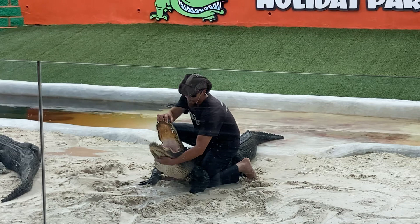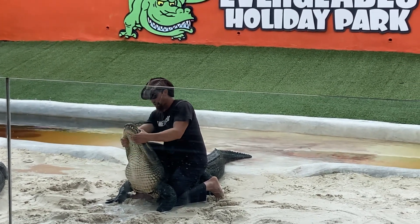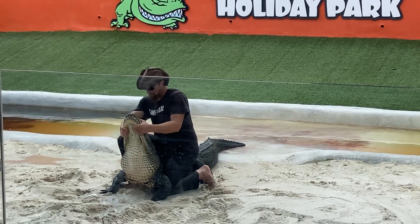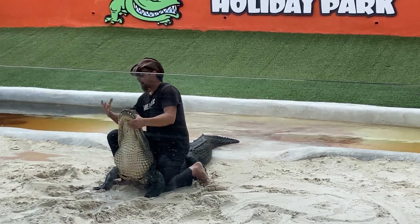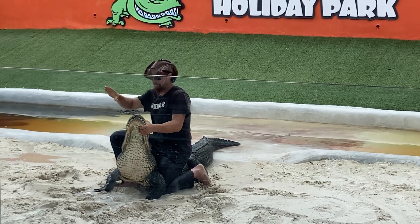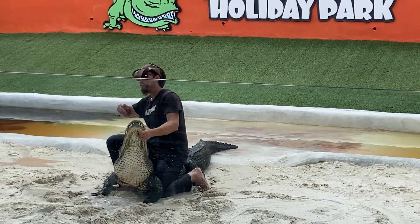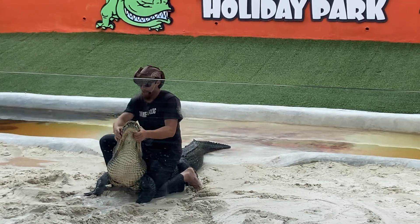Now even though they can bite down so hard, you can actually hold their jaws shut with just your bare hands, as you can see me doing here. All that power is for closing — very little for actually opening. So remember, if you're ever about to be attacked by an alligator, don't run away. Just turn around, grab the jaws, and you'll do great.